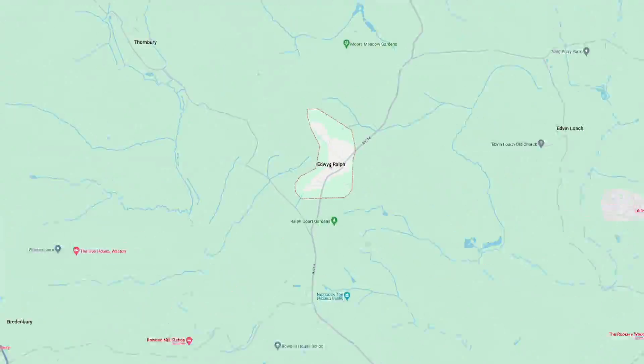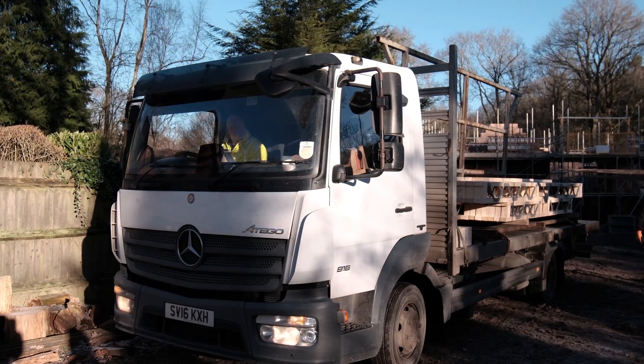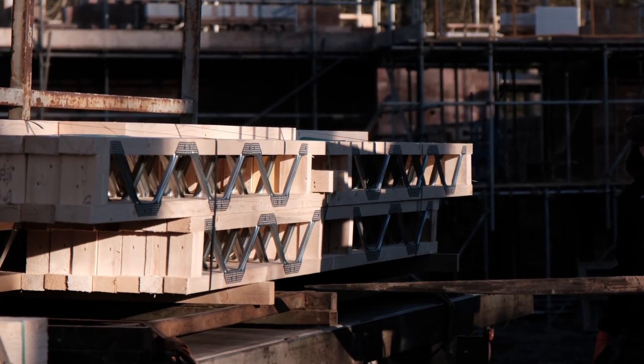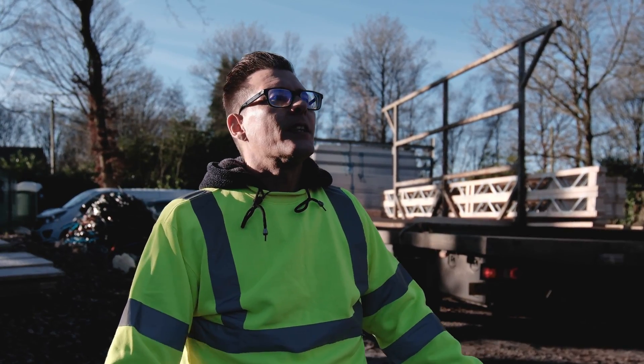So here we are on site in Edwin Ralph. We've got the joists partially offloaded now — the customer is just going to come back and get the last of those in a few moments, then we'll have a little chat with the customer and that'll be it.